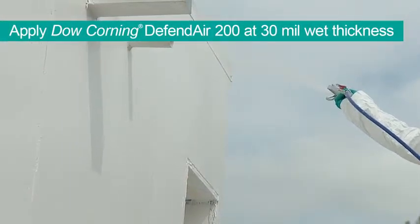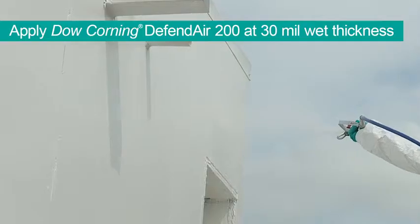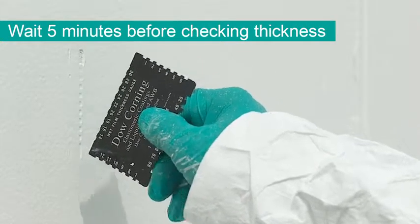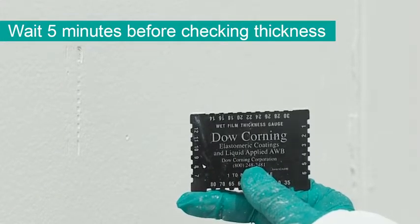Dow Corning DefendAir 200 should be applied at 30 mil wet film thickness. Wait approximately 5 minutes before measuring the thickness using a wet mill gauge. This allows for the coating to saturate the substrate, resulting in a measurement of material on the surface.